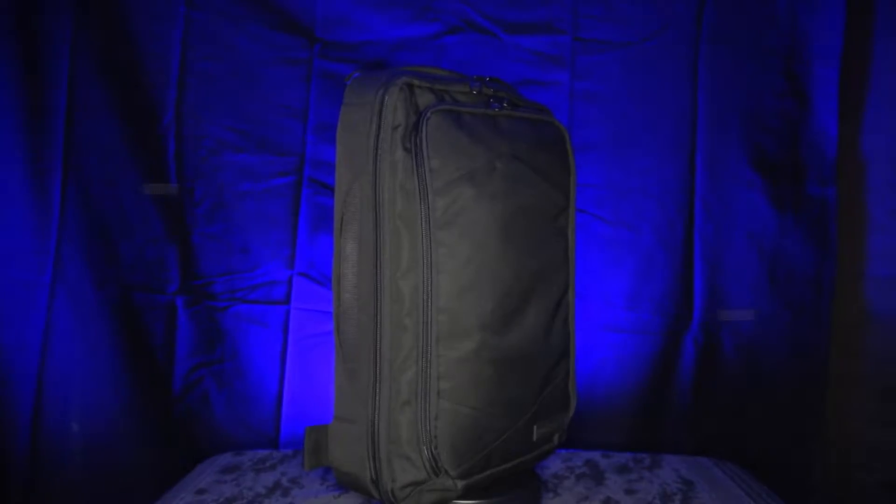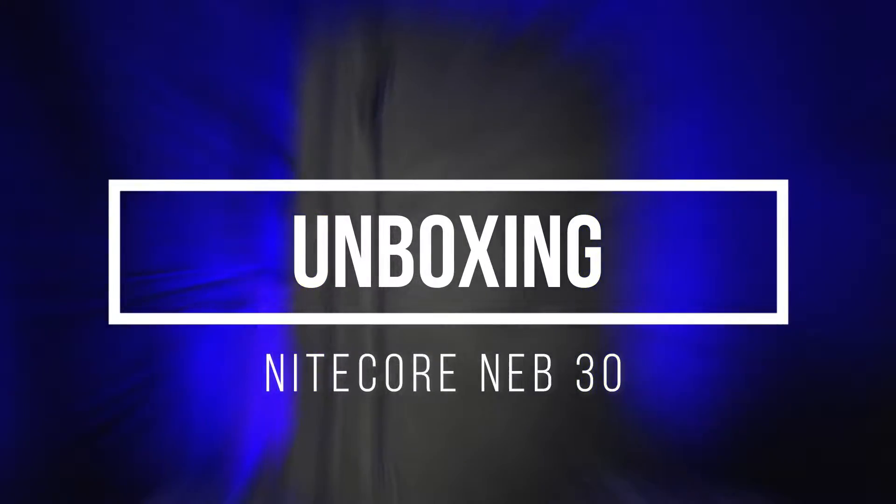What's up guys? Prepared Guy here once again. Today we're taking a look at the newest product from Nitecore, the NEB30 commuter bag.